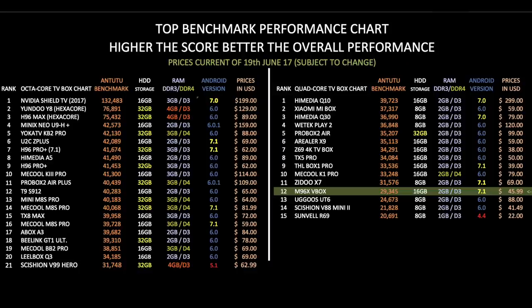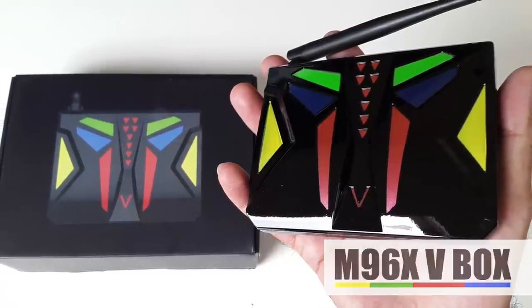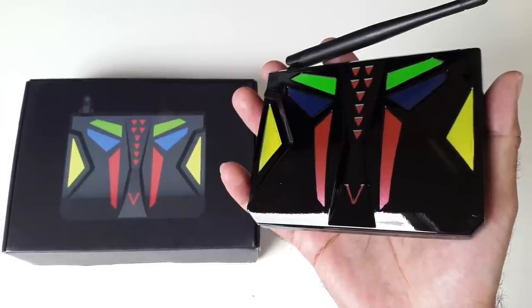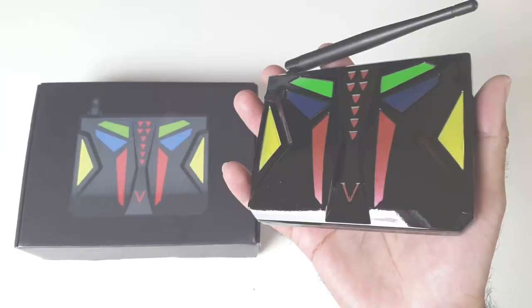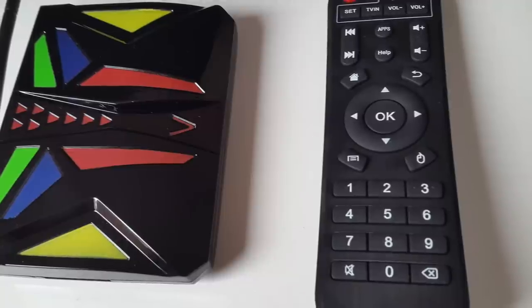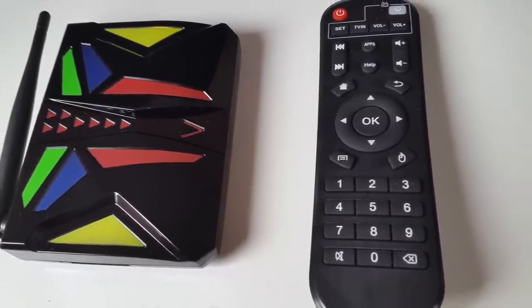It'll be interesting to see which TV box I review next. Please be aware the prices shown are just a guideline as they are constantly changing. So there you have it — that was the M96X Android TV box. The build quality is great and I love the colours and the unique design. The external Wi-Fi antenna gave a solid connection, however you only have single band Wi-Fi, which is a shame. You have a very nice looking home screen which was easy to use. The remote control that came with the box was great, responsive and worked exactly as expected.